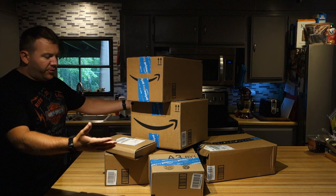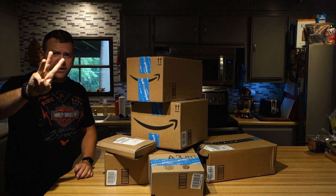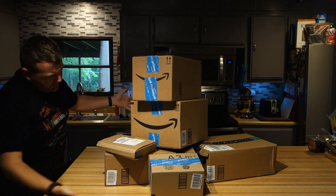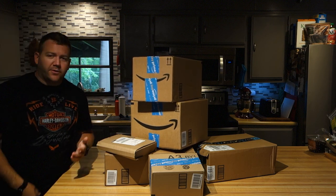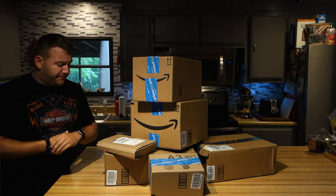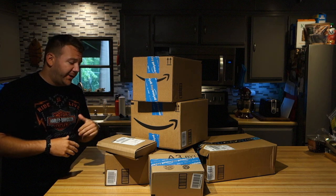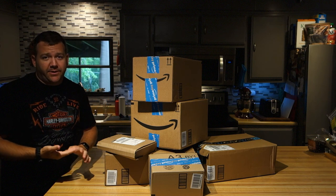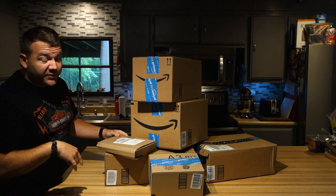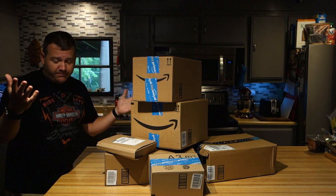Alright, today is Thursday, three days after Prime Day, and this is all the useless stuff I bought on Amazon for Prime Day. I'm not going to talk about everything I got because it's all ridiculous and I shouldn't have bought it, but it's Prime Day so you can buy ridiculous things. I'm going to talk about something specific today and dig through all these boxes to find it.